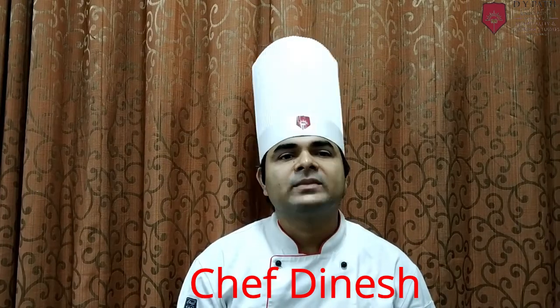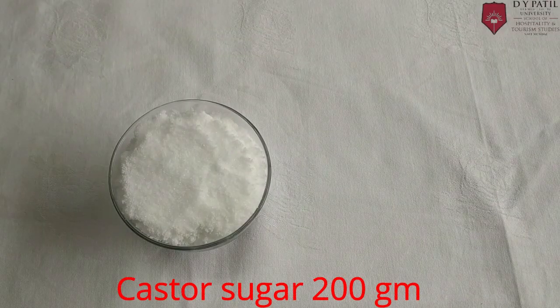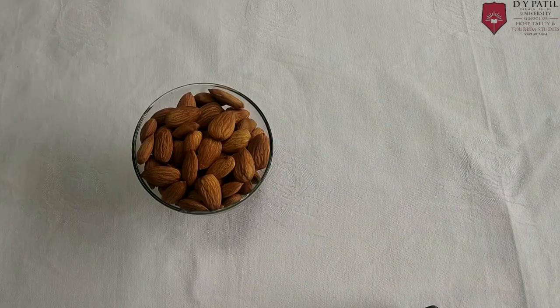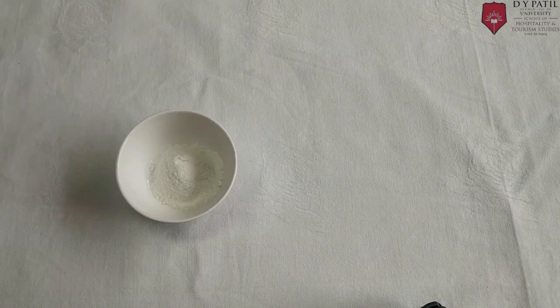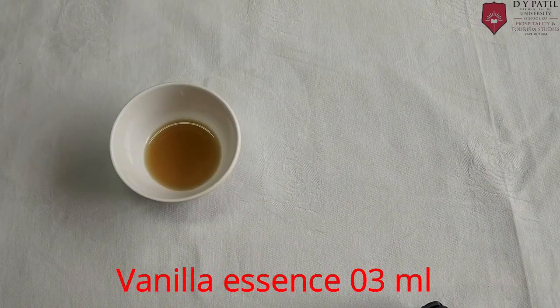Almond Biscotti is made from the Bar Cookies category. Ingredients: Castor Sugar 200g, Eggs 3, Refined Flour 300g, Whole Almond 100g, Pistachio 20g, Baking Powder 10g, Vanilla Essence 3ml.